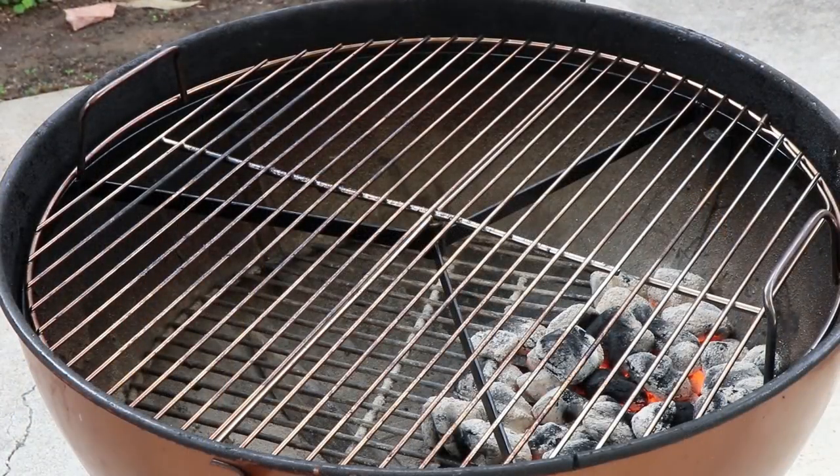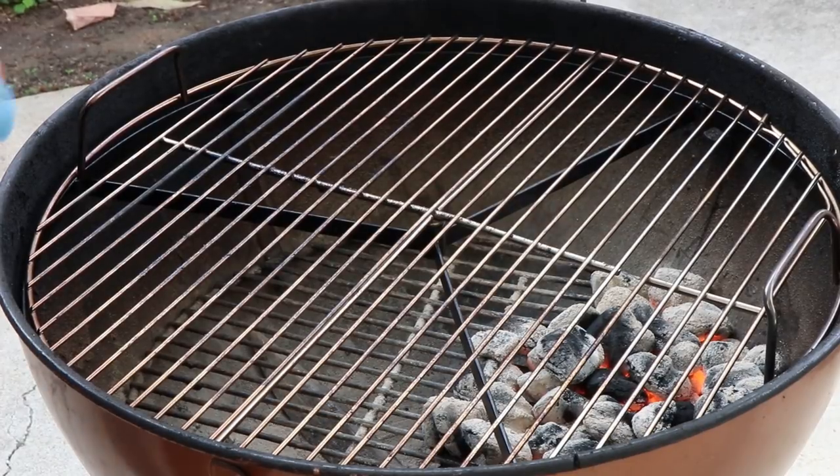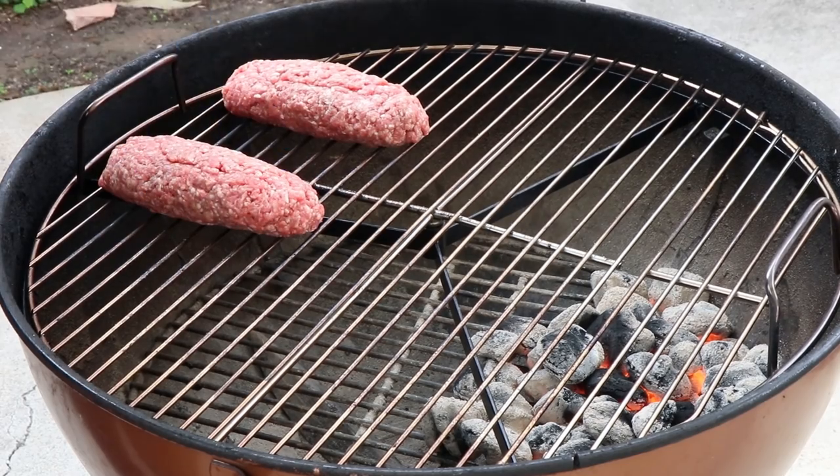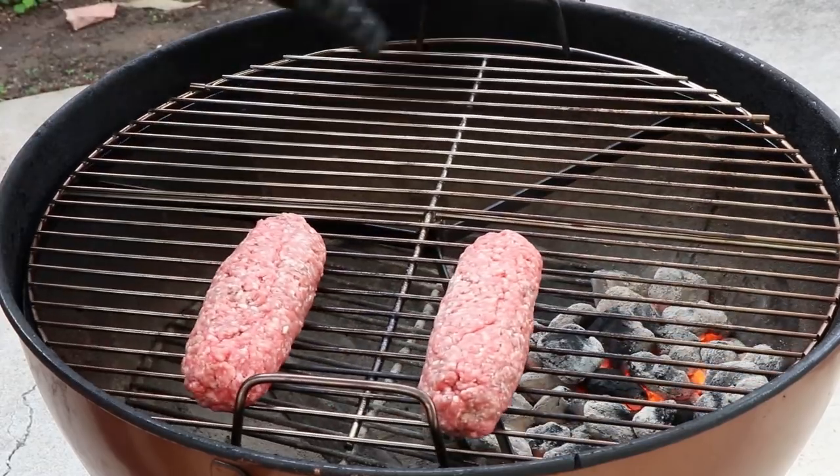The kettle is ready — I'm going to get my burger dogs on. I'm using the spin grate today from Barbecue Dragon; I'm actually finding uses for this that I didn't think I would. I'm gonna put these over on the cooler side and then spin this so that they go over the coals.